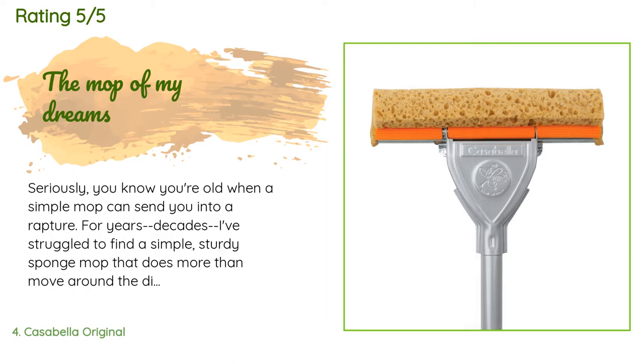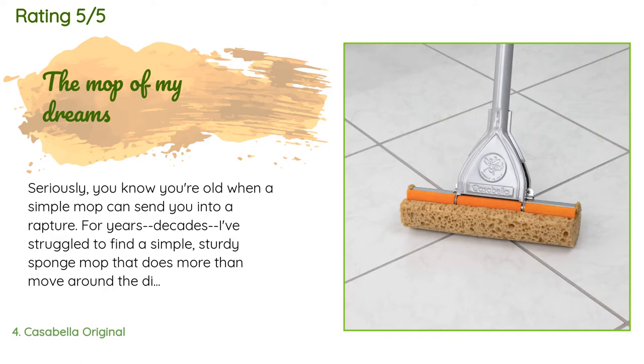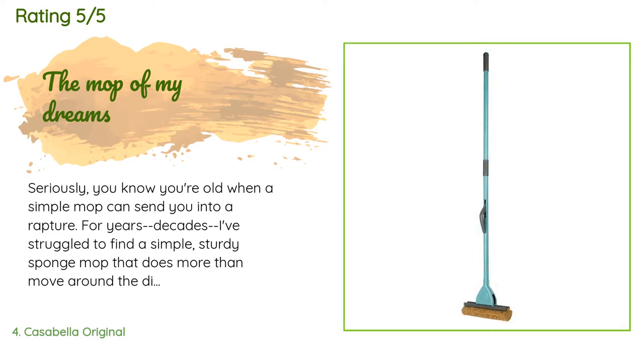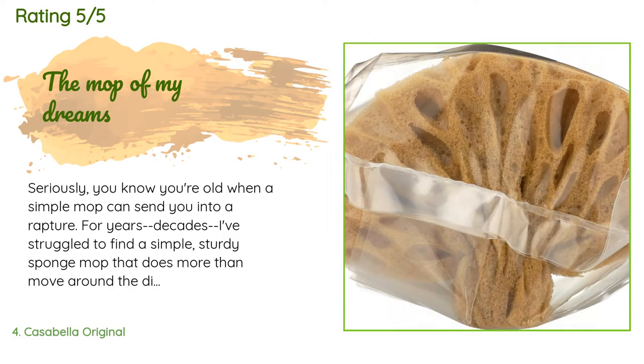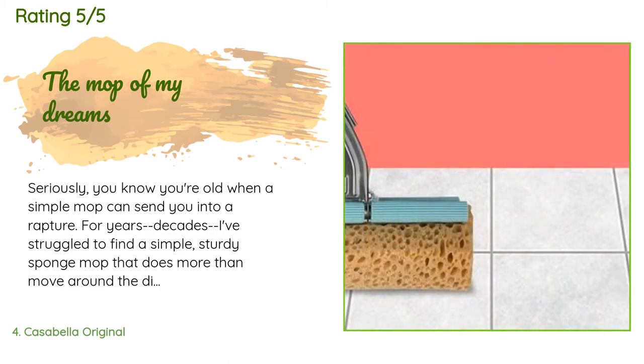A customer said: Seriously, you know you're old when a simple mop can send you into a rapture. For years — decades — I've struggled to find a simple, sturdy sponge mop that does more than move around the dirt on my floors. This mop saved me from going back to scrubbing the floors on my hands and knees with an old towel, something I dread now that I'm over 70. I just used it for the first time, so I cannot speak to durability, but right out of the box I noticed no plastic covering — just two pieces.